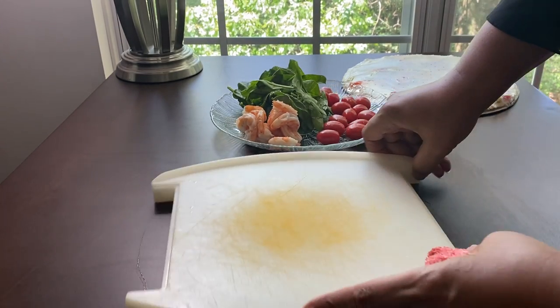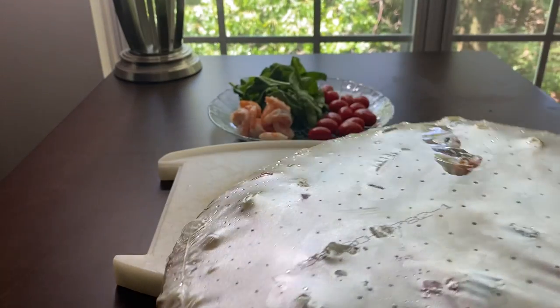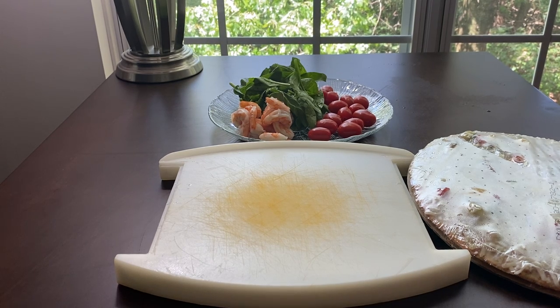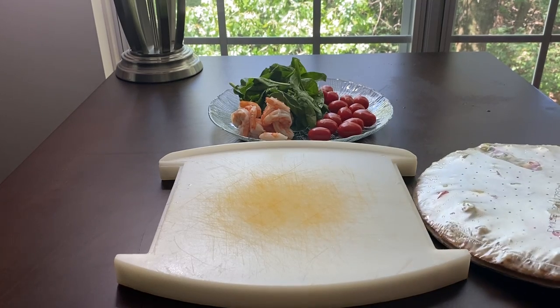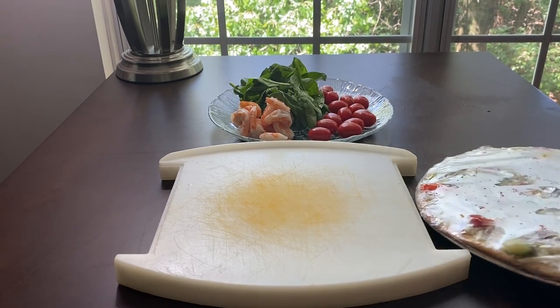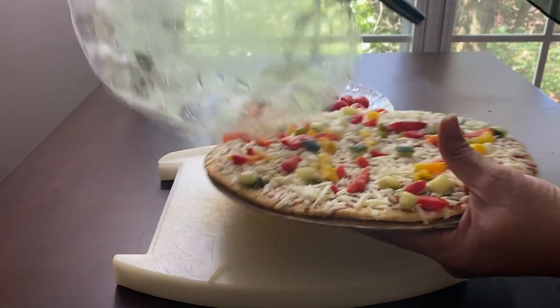I am going to dress my vegetarian pizza, but I'm going to add some shrimp to it, so I guess I can't call it vegetarian. And I'm going to add some bell pepper, tomato, and spinach — it's already prepared, but I like to add more to it.